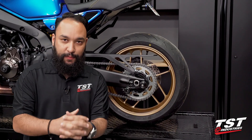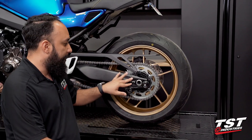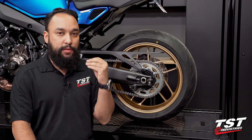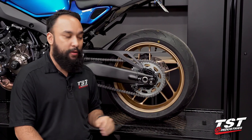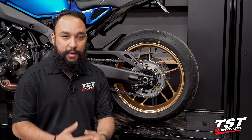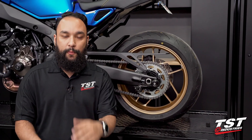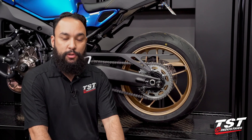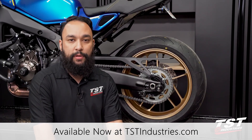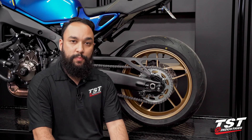You have successfully installed your Womitech axle block protectors onto your all-new 2022 Yamaha XSR900. As you can see, we have them paired with our spool sliders, and we're hoping all of this helps minimize damage in the event of a crash. Spool sliders are a nice lift point, and axle block protectors help protect crucial components at the rear. Every crash is different, so keep that in mind when shopping for crash protection — the ultimate crash protection is don't crash. Check out these products or any others at tstindustries.com — the link is in the description. Leave questions, comments, and concerns below, hit that subscribe button, and turn on the notification bell. This has been Mark from TST Industries — catch you guys next time.